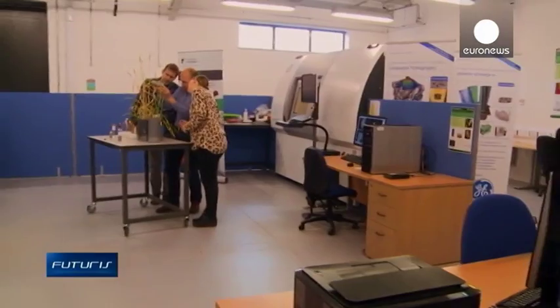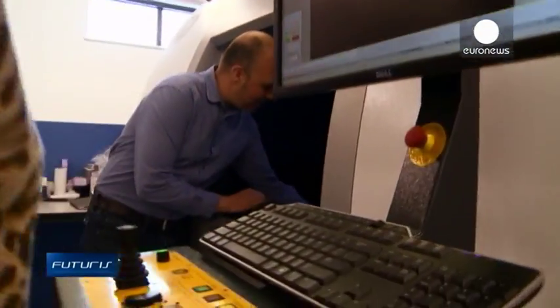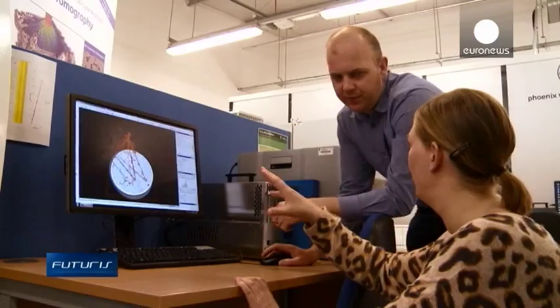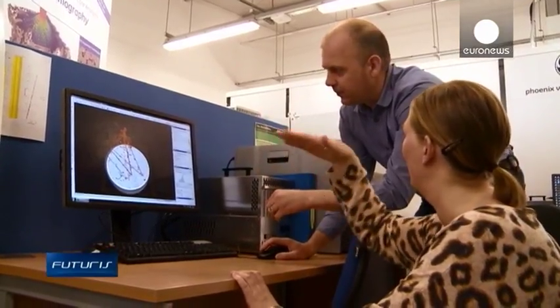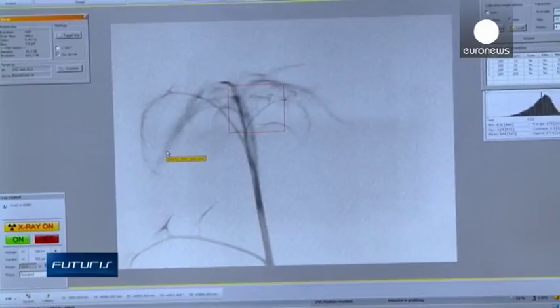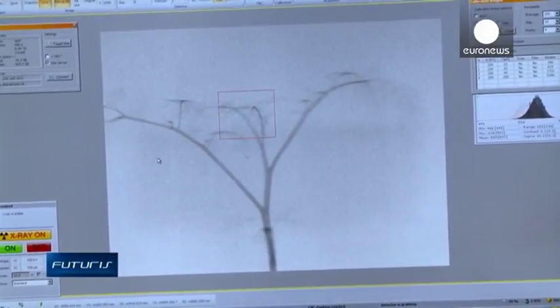Different scanners at this research facility at the University of Nottingham allow scientists to see how the root architectures of different plant species develop over time. It's a similar technology to that used in hospitals. Over the last five years we've moved from maybe a scan taking one hour down to about 10 minutes, so we can shorten that time even further and look at much more dynamic processes of root growth.